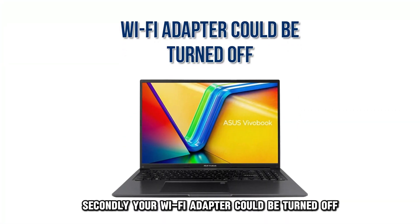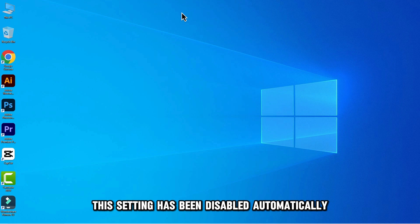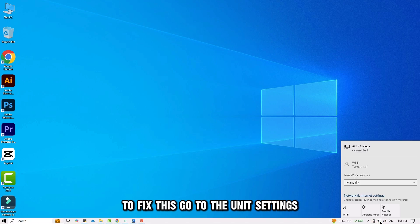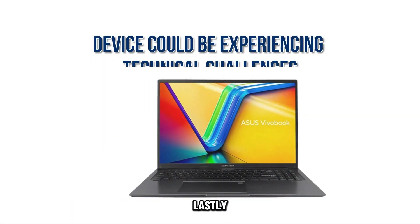Secondly, your Wi-Fi adapter could be turned off. It is possible this setting has been disabled automatically. To fix this, go to the unit's settings, then ensure you've enabled the Wi-Fi adapter.